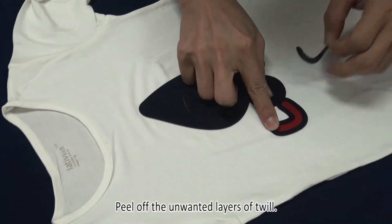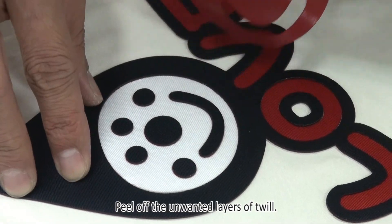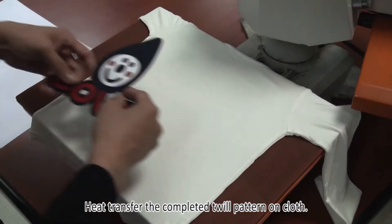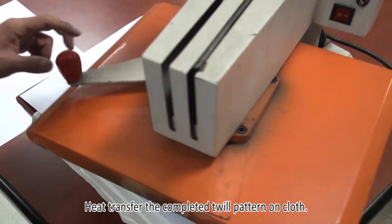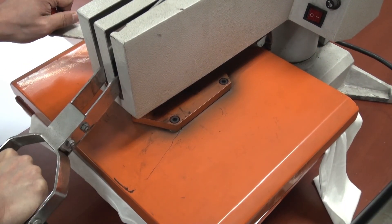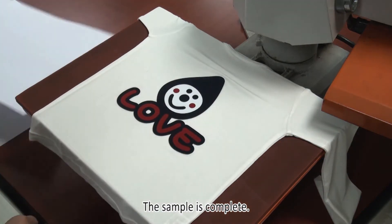Replace the transfer and peel off the unwanted layers of twill. Heat transfer the completed twill pattern on cloth. The sample is complete.